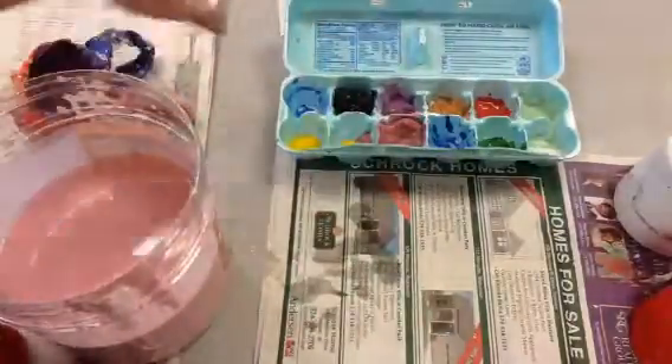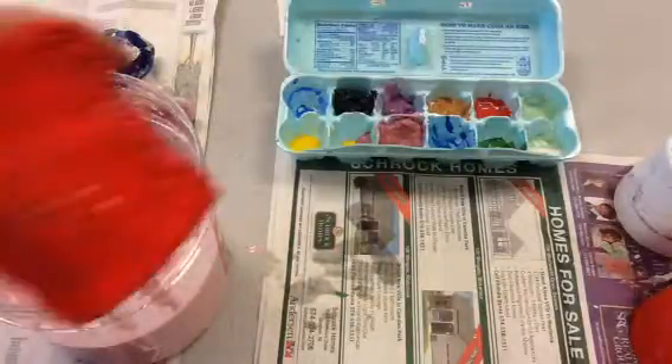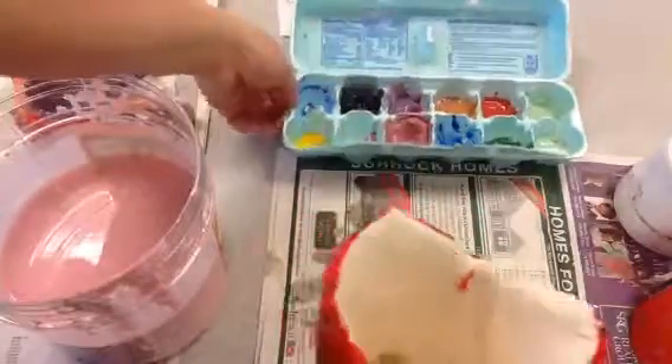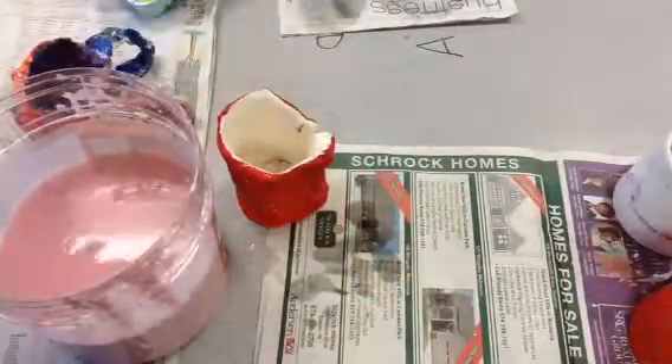So once again, glaze is in the egg carton. You can glaze one pot that you want to be waterproof — only one. This is paint; it kind of looks like glaze, and it would hold water for maybe a few hours and then it would start to leak. So the other pots that you have, you're going to paint.